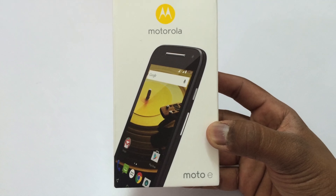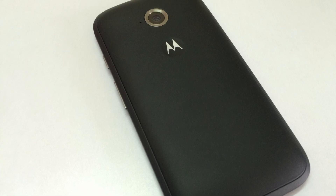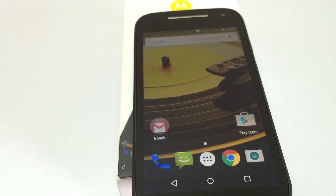Hey guys, this is Saurabh Nahar here from Allwater Technologies and today you are watching the scratch and water-resistant test on the new Motorola Moto E 2nd generation. So let's begin.